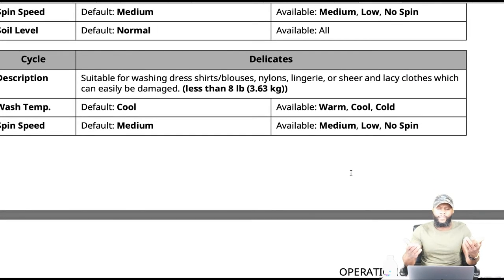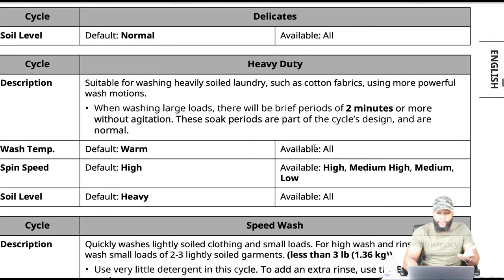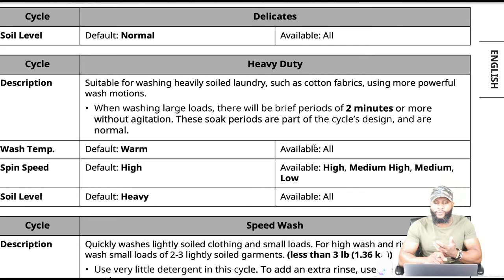Delicates: suitable for washing dress shirts, blouses, nylons, lingerie, sheer, and lacy clothes which can easily be damaged. Heavy duty: suitable for washing heavy soil laundry such as cotton fabrics using more powerful wash motions. When using large loads, there will be brief periods of two minutes or more without agitation — soak periods are part of the cycle design and are normal. I would use bedding for comforters rather than heavy duty — bedding is bigger and stronger.